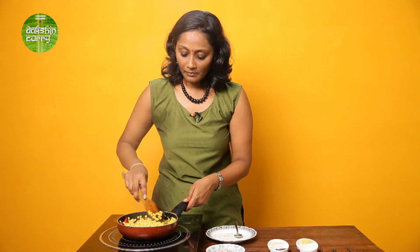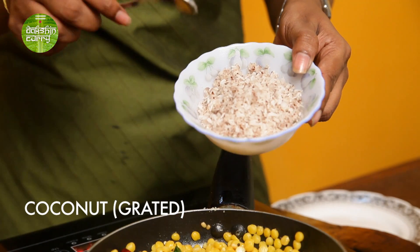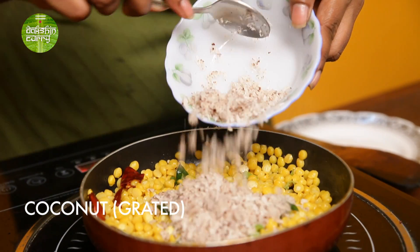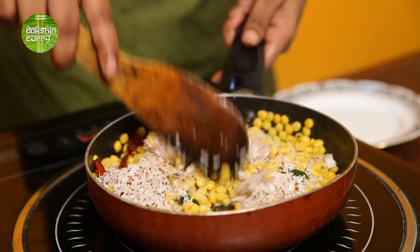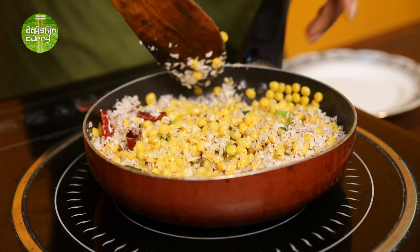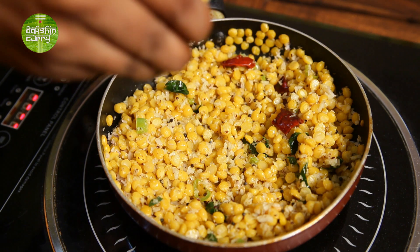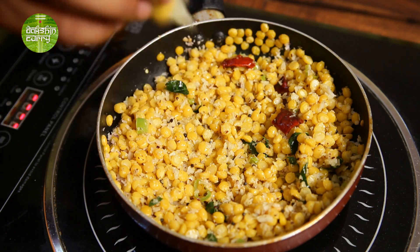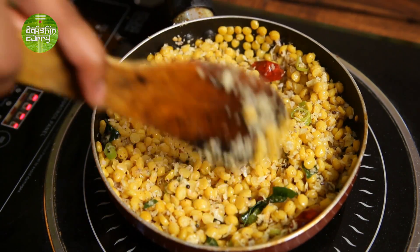Now add the coconut. I have used around one-third cup of coconut for one cup of chana dal. If you have a diabetic in the family, you can use less, or probably just allow them to indulge that day. Give it a mix and allow it to cook for around 30 seconds — then this is ready to be served. Just before serving, add a dash of lime juice as per requirement. If you like it nice and tangy, you can add more — just adding half a lime. Give it a quick mix and it's ready to be served.